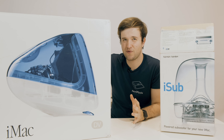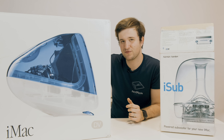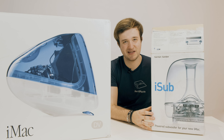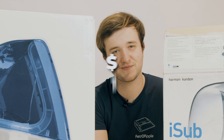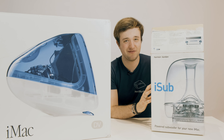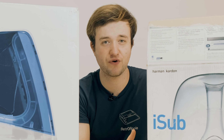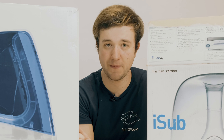The iSub got released in 1999 alongside the original iMac G3, with a price tag of just $99, which is around $160 nowadays. It was designed by Jony Ive and made in partnership with Harman Kardon. Practically, it's just a subwoofer that you could connect to your iMac G3.